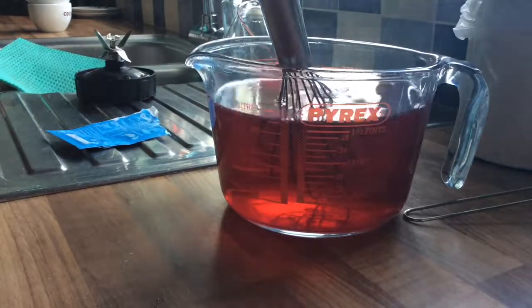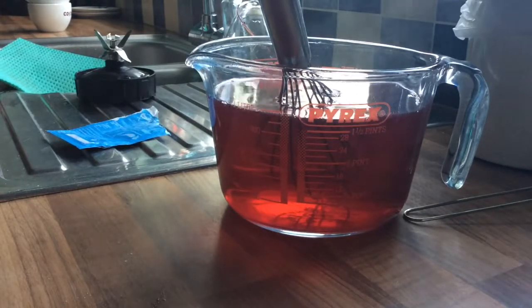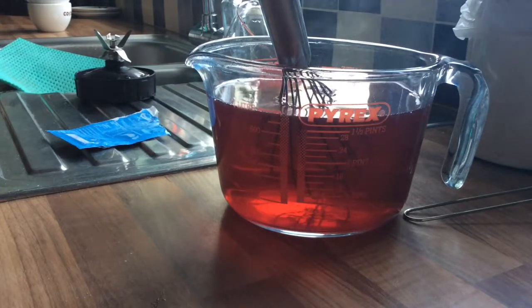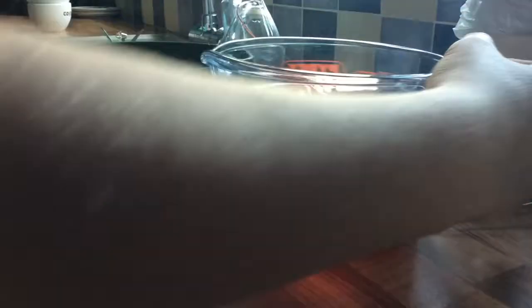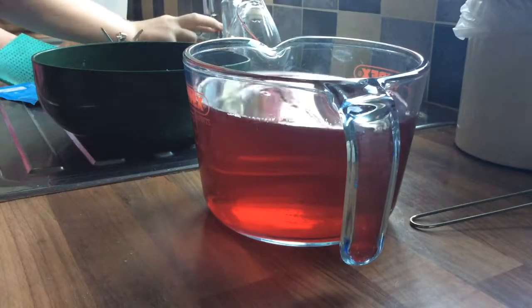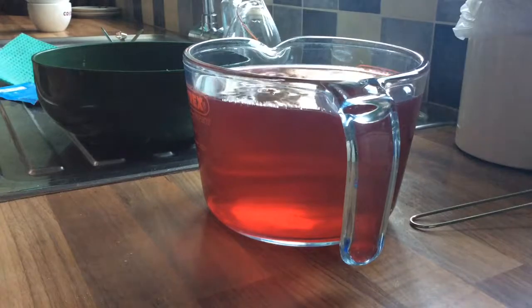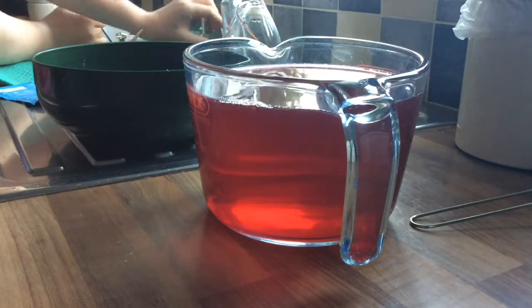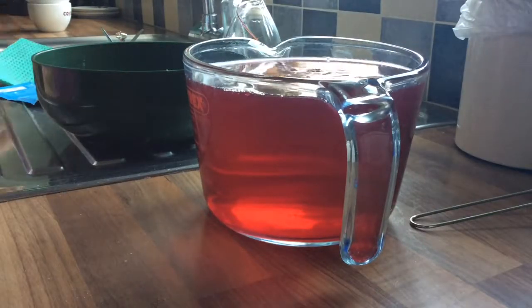Right, so now we need to tip that contents into a bowl. We're going to use — and now I need to pour — maybe a little bit more cold water, a tiny bit more. There we go. So it should be two pints total.